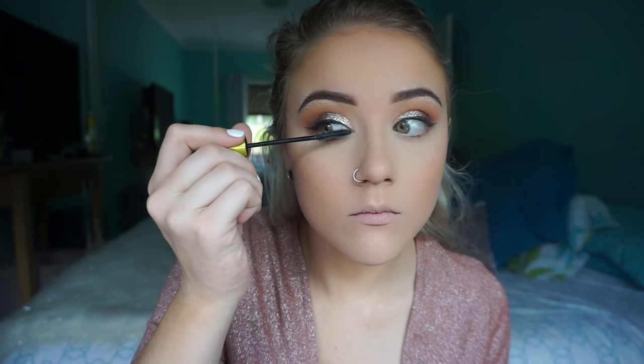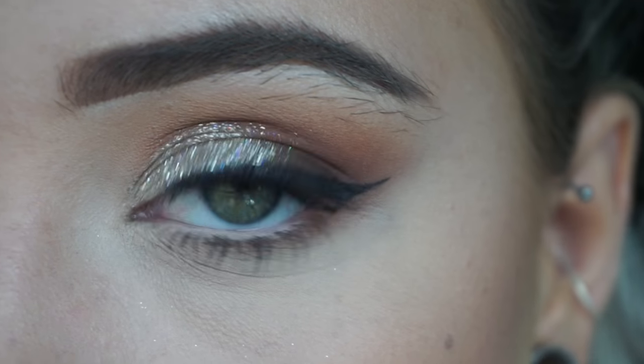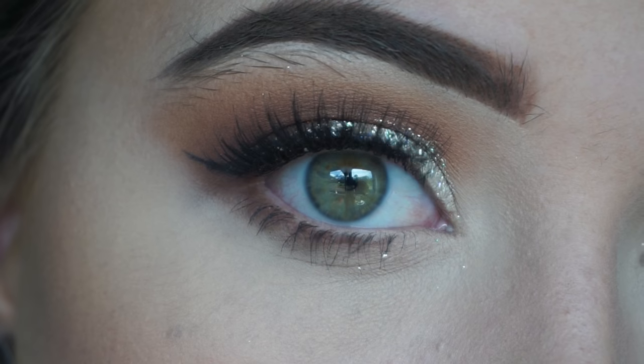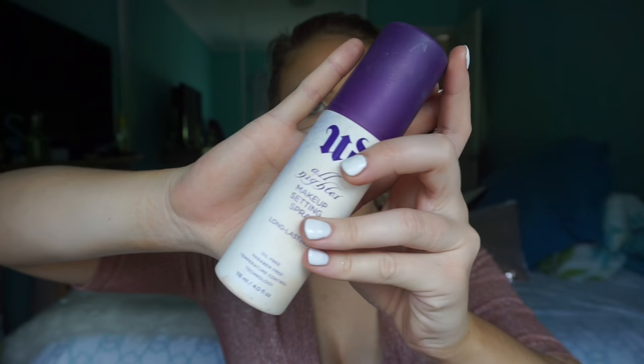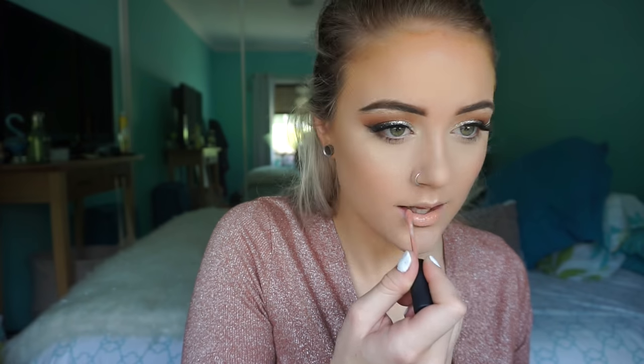Adding some mascara — and these lashes are beautiful. These are the I Spy Admirer lashes. You can see how much va-va-voom these give your eyes — they complete the look, stay on all night, and don't pinch. Then setting spray to keep everything in place — make sure you spray your face where the makeup is, not your chest!